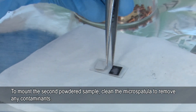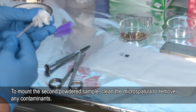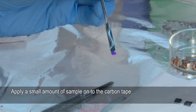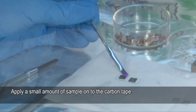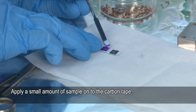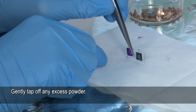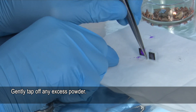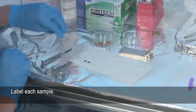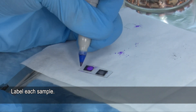We'll now prepare the second sample, so we need to clean the spatula first just to remove any contaminants. The same as before — very gently peel back the tape. This is more than enough powder, so a very small amount. Smear it across. We're just going to label all of these so we remember which one is which — so this is number one and this is number two.